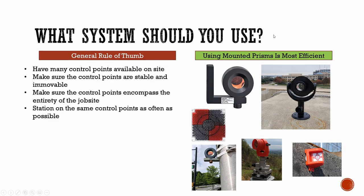So which system should you use? From our findings, we found it much more efficient to use mounted prisms. Remembering the general rules of thumb for control points: having many control points available on the site is very important; you want stable, stationary control points no matter where you have to station; make sure control points encompass the entirety of the job site; and station on the same control points as often as possible. All of this is possible by using mounted prisms. I hope this has been helpful — if there are any questions, please leave them in the comments.